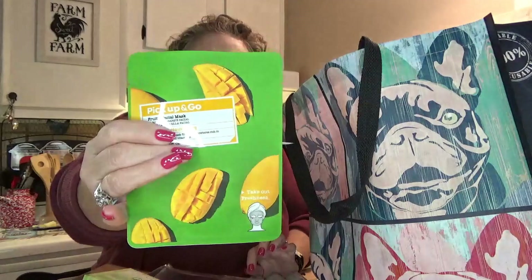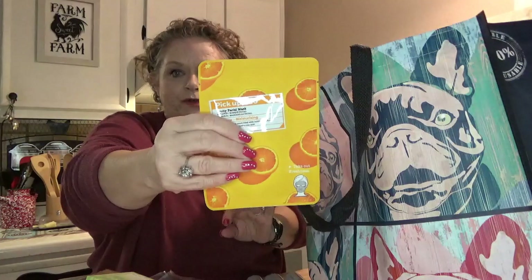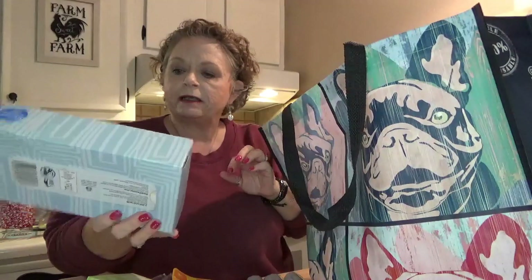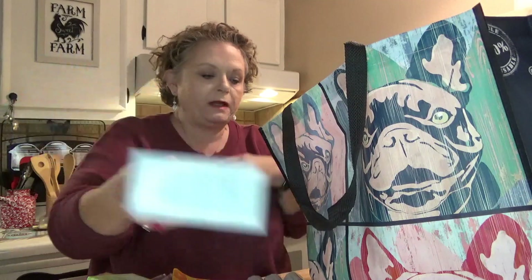I got some BioPure infused pressed powder makeup setting powder — going to give that a try. I also picked up the fruity facial mask in mango nourishing and an orange one, so I'll let you know how those work. And then some boring stuff — a box of Kleenex, the actual Kleenex brand, with 84 tissues.